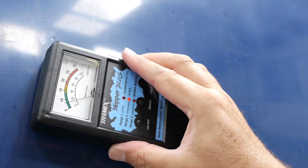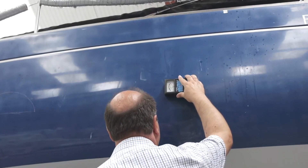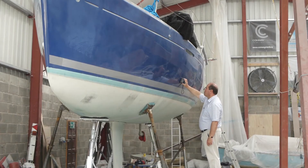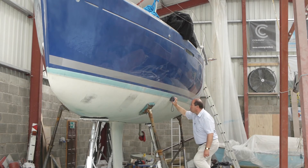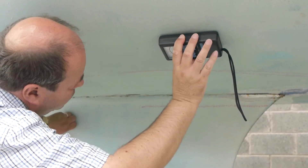Readings lower than about 14%, or in the green, are ideal and show that the laminate is dry. If you can, this would be a good time to protect your boat with some epoxy. Slightly higher readings, up to about 18 or 20%, might be found if the boat has just been lifted and are no cause for alarm, but the hull should be allowed to dry out before considering any epoxy treatment.